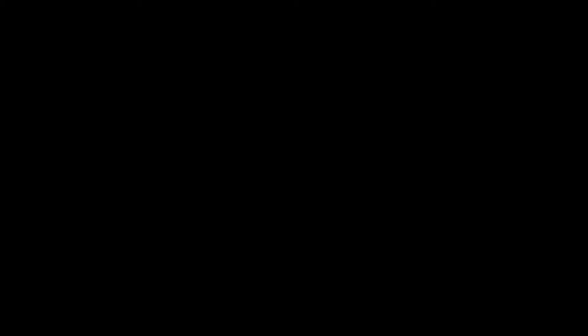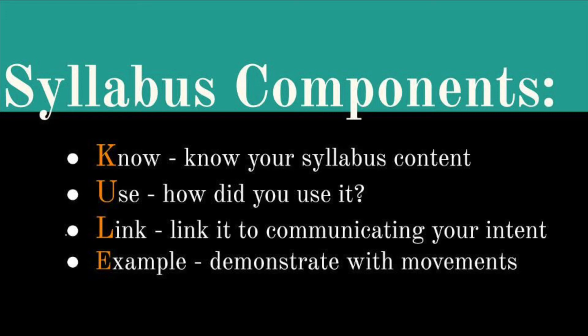In summary, in preparing for your composition interview, be cool: know your syllabus content, know how you've used it, link it back to your concept intent, and provide movement examples from your composition. This will help you feel prepared and confident for your composition interview.